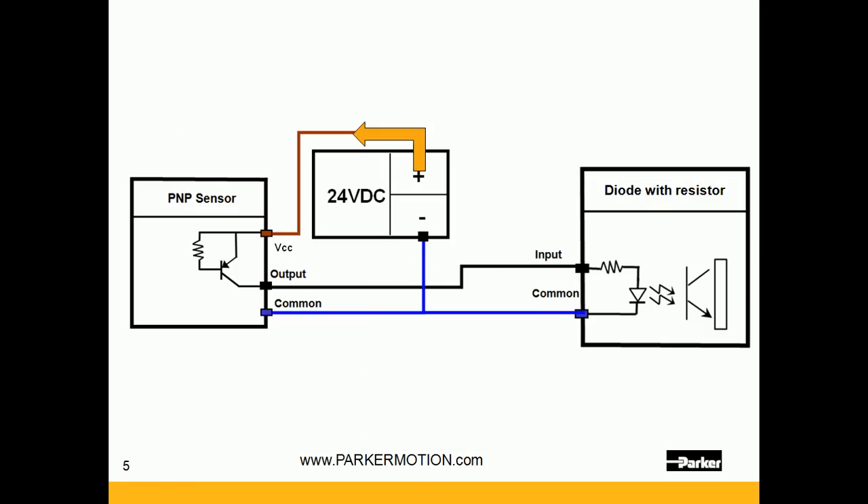Let's look at PNP. Here the voltage comes out of the power supply into the PNP sensor, powering the transistor and the source for the output, so the current flows out of the output — that is sourcing the current. The voltage then comes into the input through the diode and activates the input through optical isolation — that is a sinking input. The commons are tied together and also tied to the reference for the power supply.